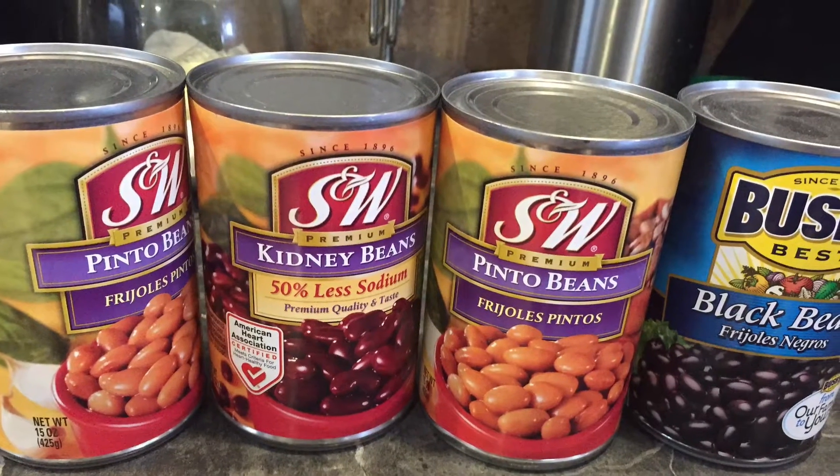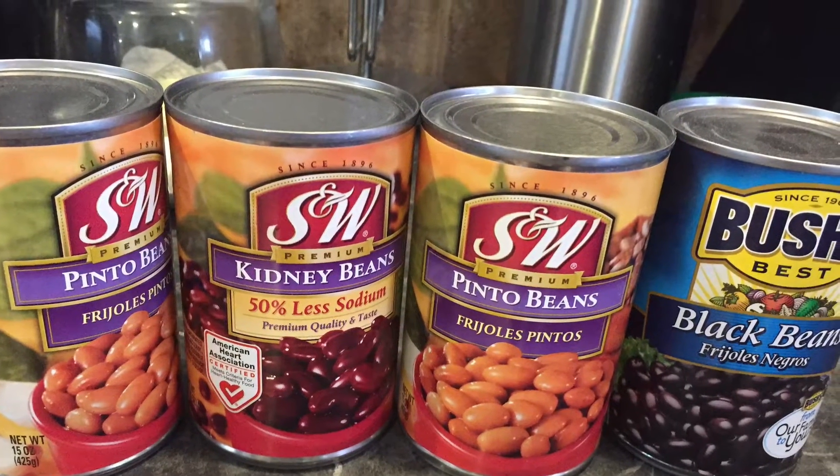I like to use kidney beans, pinto beans, and black beans. After opening all the cans, you want to strain them, so just put them all in the strainer.